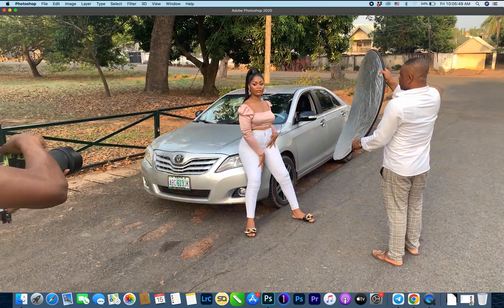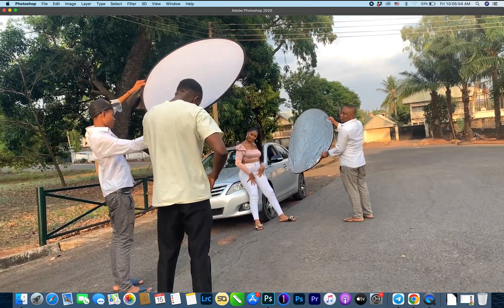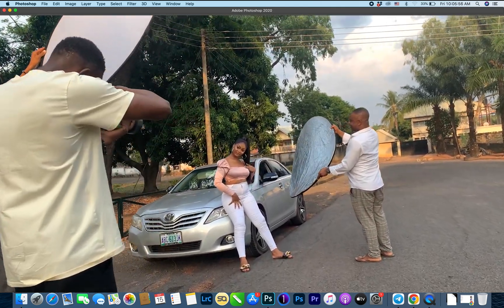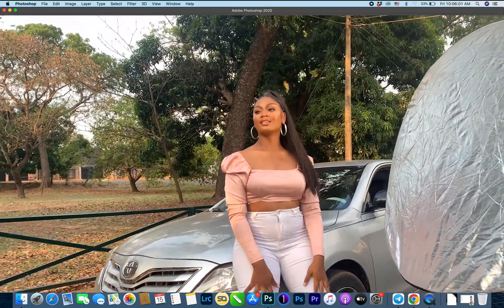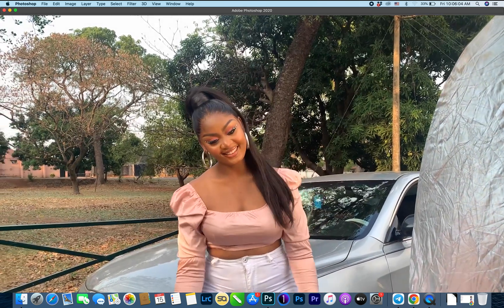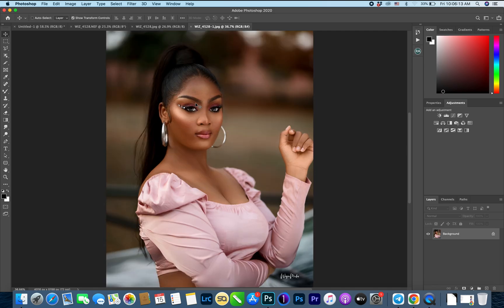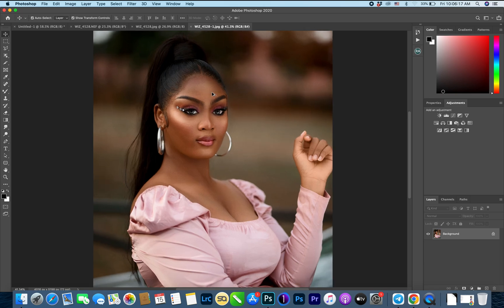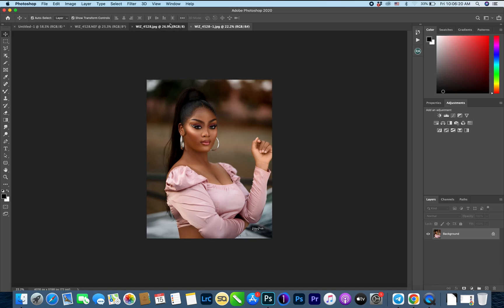For equipment, we just used two things — a reflector and a diffuser. That's the only gear besides the camera. Then in Photoshop we converted it from Camera Raw and edited it to this extent.